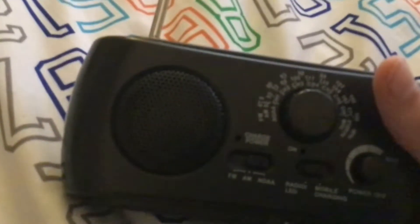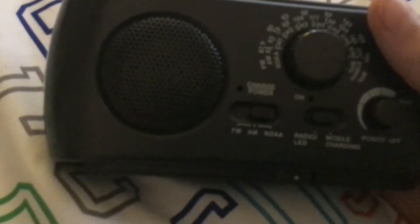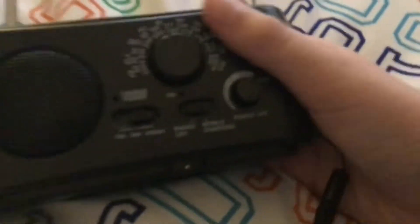It also comes with a flashlight, which I think is kind of useful — it could definitely be useful in a lot of situations if you take this thing out on the go. But for radios to take on the go, there are way better options. An ER-210 would be a good thing to take out with you, or any of the ER radios, really — much better radios to take on the go.